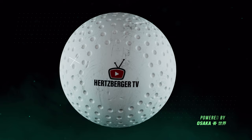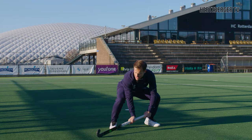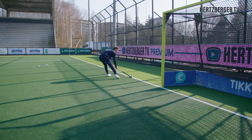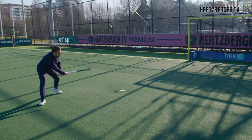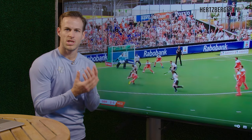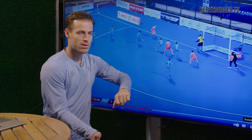Do you want to become a better hockey player and feel like you're not reaching your full potential? Do you feel like your club, college, or school program is just not cutting it and not enough for you? Then this is the solution. I have launched HertzbergerTV Premium online courses. These online courses are made out of detailed video content, tutorials on the pitch, a little bit of my vision, some tips and tricks, and a couple of my secrets. I'm also going to show you game situations where you can see how I've chosen the right skill to execute and why. So check out the link in the description and check out HertzbergerTV Premium — maybe there's an online course for you.